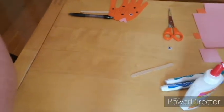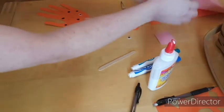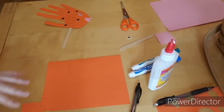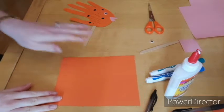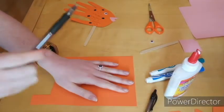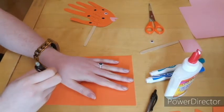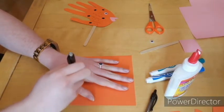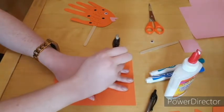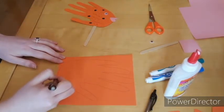Okay so let's make this really fun fish puppet together. Here's my example. We're first going to take our first color of construction paper, whatever color you'd want your fish to be. I'm going to place my hand in the middle of my paper and take a pencil and draw around my hand to get the shape for our fish. Then you can round off the edge of your hand as well.